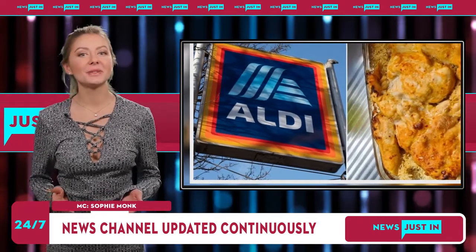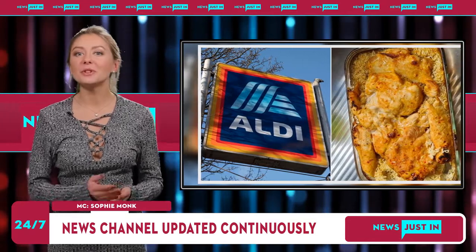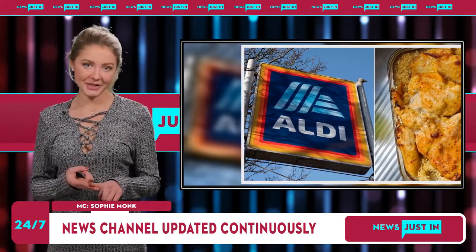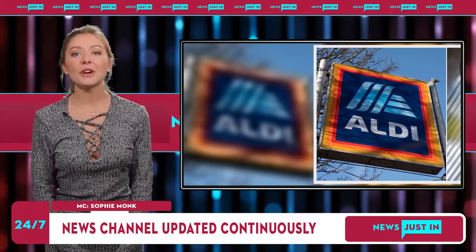Aldi customers are going wild over a one-pan, three-ingredient dinner recipe which is taking Australia by storm. Scores of Aldi shoppers have revealed on a popular Facebook group how they whipped up the cheap, tasty and easy meal using three supermarket ingredients.